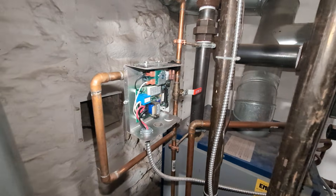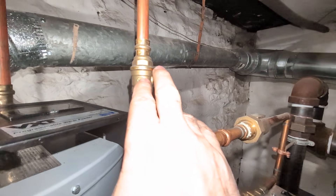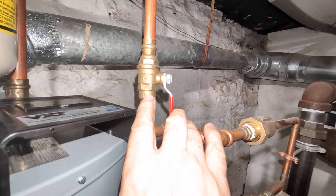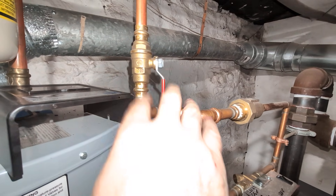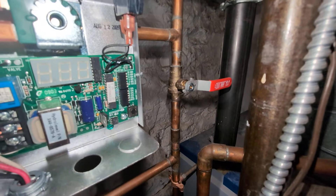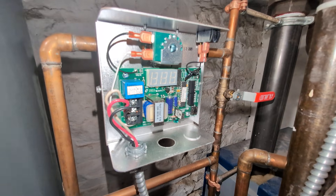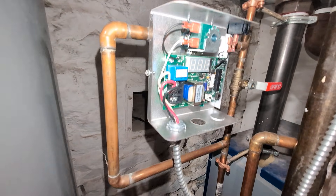We had an issue where the old valve here was passing, so it was replaced with a pro-press fitting so there'd be no likelihood of overheating the valve and causing it to fail. This one is proving to be tight. The VXT was also rebuilt back when all this started.